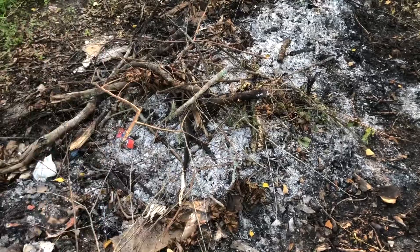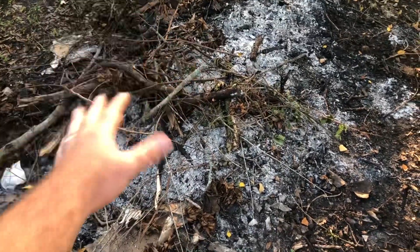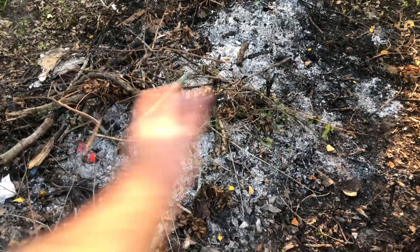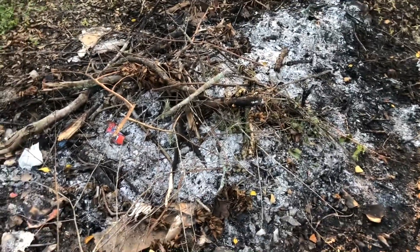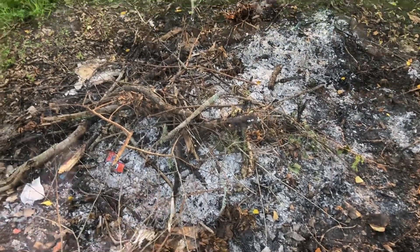We want to collect this before any kind of significant rain happens, otherwise the ashes go down or flow somewhere else. Once rain hits potash or wood ash, it's pretty much gone.